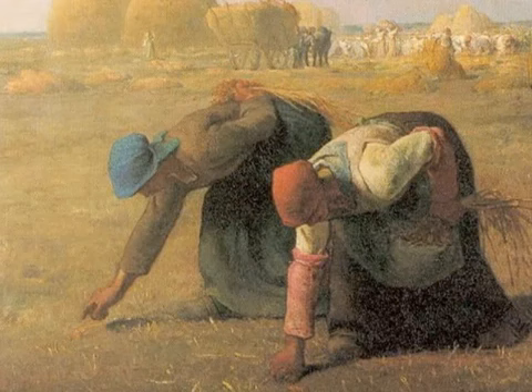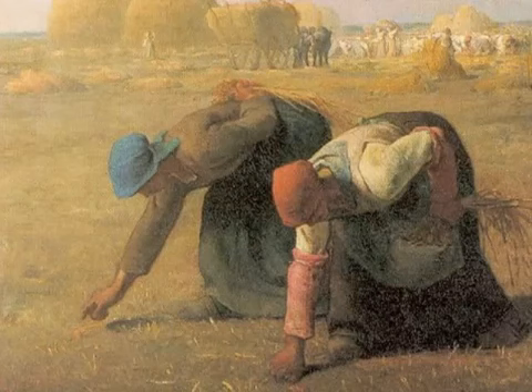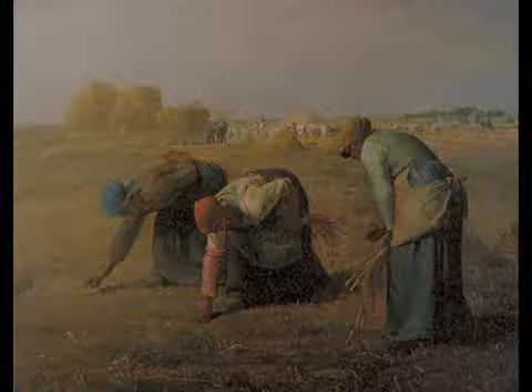There is a way that they're all below the horizon line — they're embraced by the landscape. There's a rhyming between the rounded forms of their backs. There's something lovely and beautiful about the composition at the very same time that we have this image of back-breaking labor. So perhaps Millet is giving us a very difficult image, but it's not as difficult as it could have been. He's softening the blow, making this more palatable to his audience.